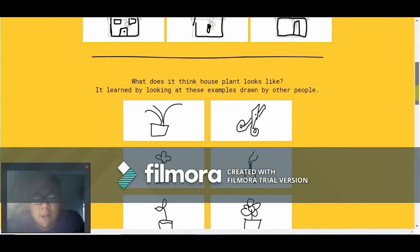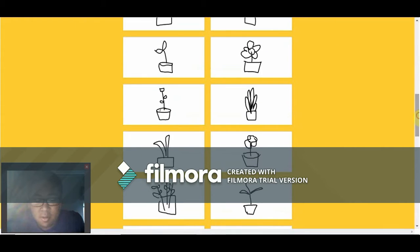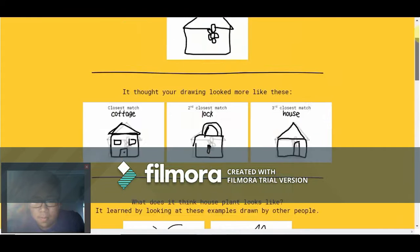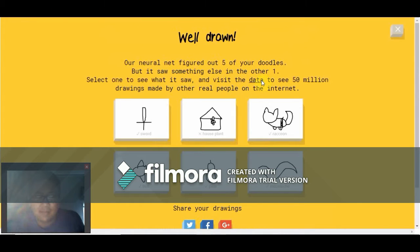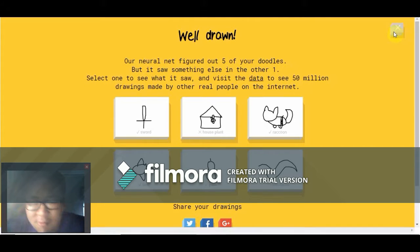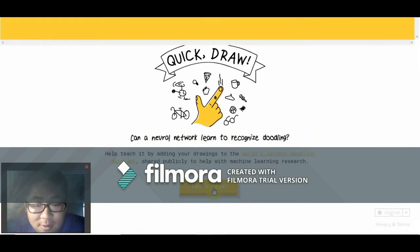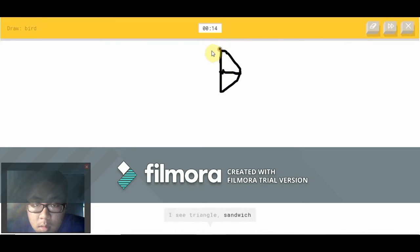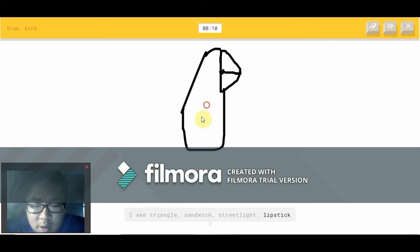What? Scissors? They got scissors — why scissors? All right, let's try and get all six right for once. I feel so bad. I see triangle or sandwich — how in the world did you get streetlight?